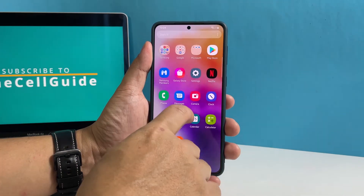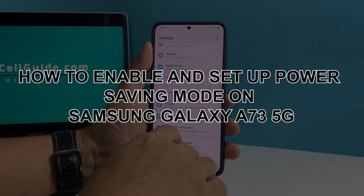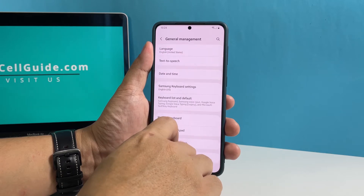In this video, we will show you how to enable and set up the power saving mode feature on your Samsung Galaxy A73 5G, so you won't have to worry too much about running out of battery.